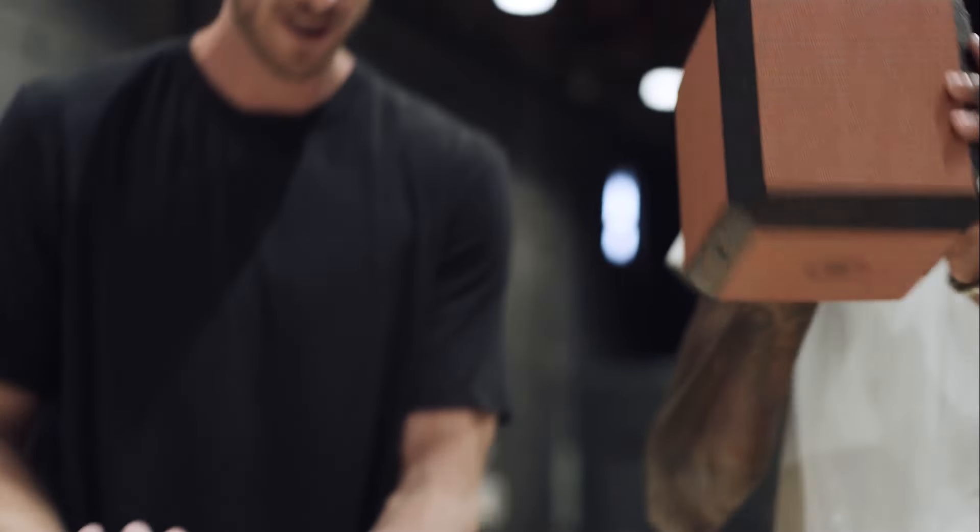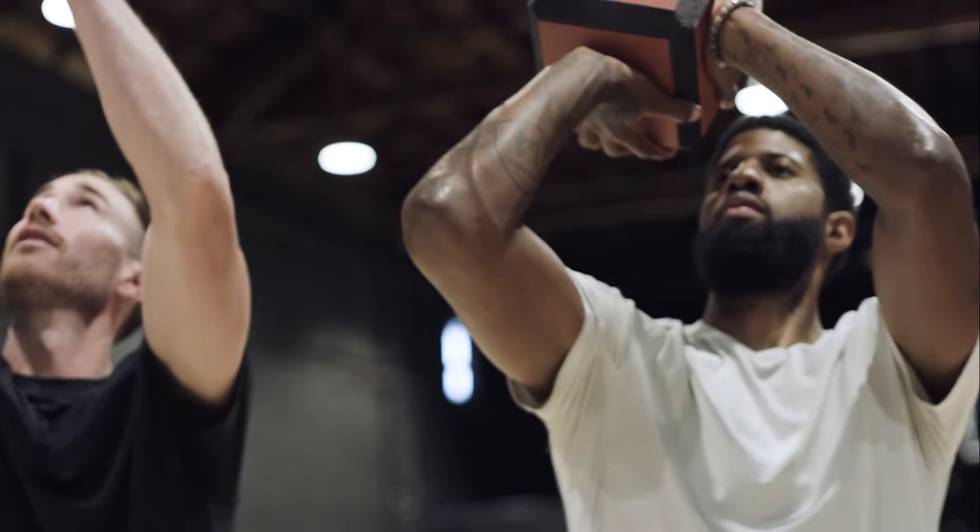Hey guys, welcome to Form. I'm Gordon Hayward. I'm Paul George. We're here to help you shape your shot with the Form. This new tool helps you master and maintain proper shooting technique. Today we're going to go through the four key mechanics when shooting with the Form. This is a tutorial on how to shape your shot with Form. Let's jump in.